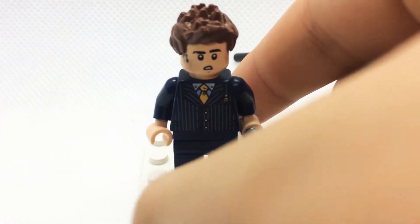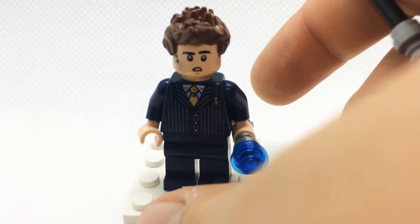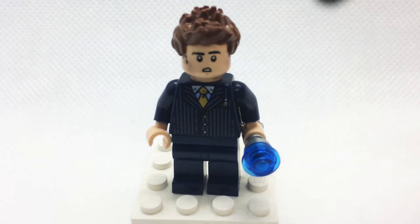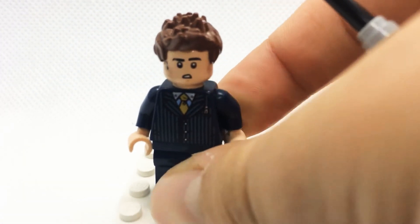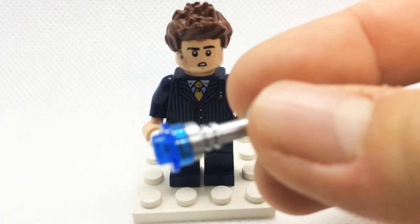The torso and legs are from a businessman — I think he was from the Lego Alien Conquest line of sets. The torso has been used on a couple of other figures as well. The legs are just dark blue so they're easy to find — I just switched those out.